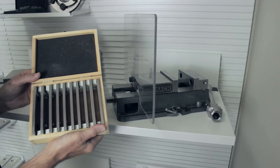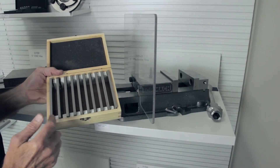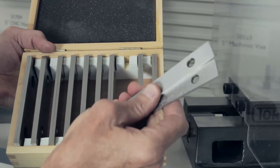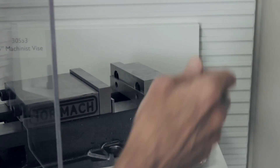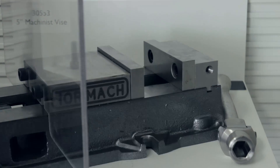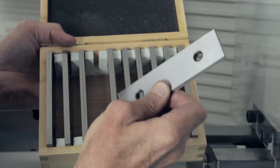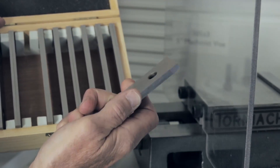Another accessory you'll need with your vices are parallels. Here we have a set of parallels that come in pairs, allowing you to place one on each jaw depending on workpiece height. You can vary the height of the parallel appropriately — this is something every machinist will need. A uniqueness of these parallels is they are 5 inch, so they specifically fit in our 5 inch jaws. Most parallels are 6 or 4 inch.